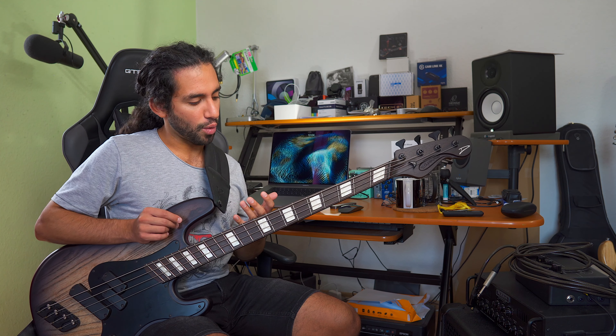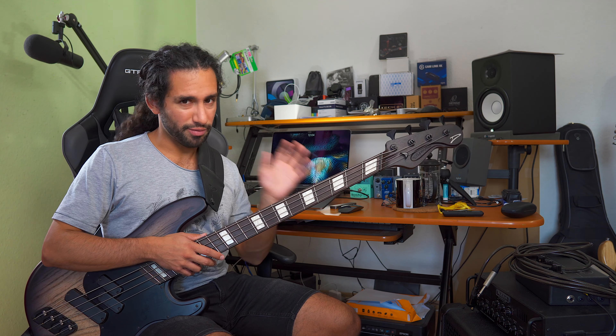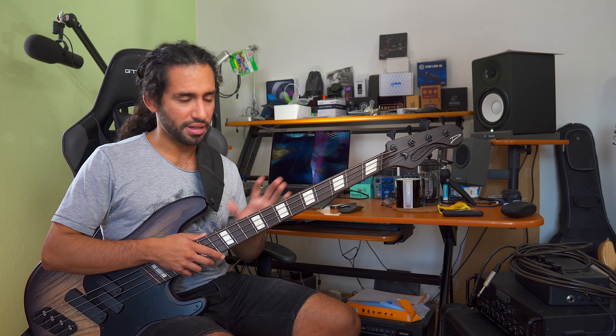And that is how I've been doing most of my practice sessions so far — triads, scales, pentatonics, very basic stuff, and transcribing.